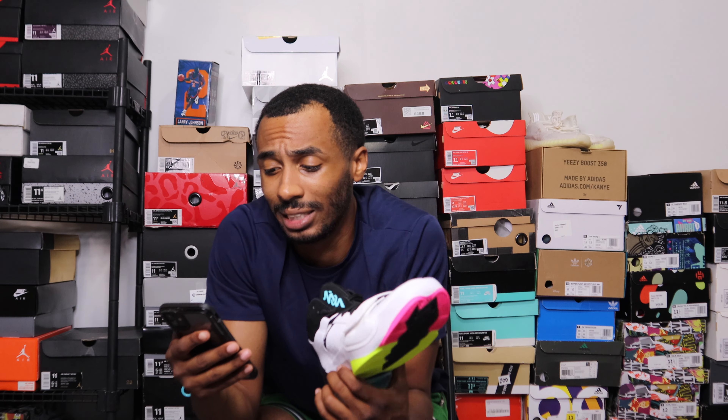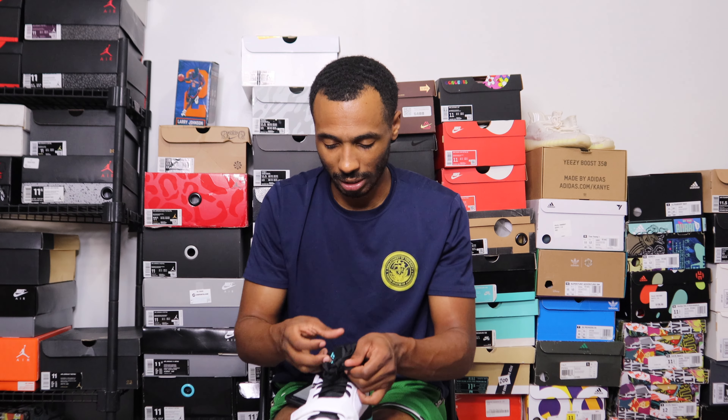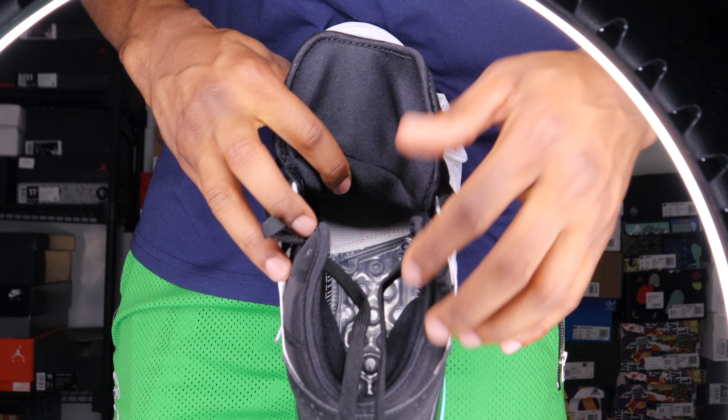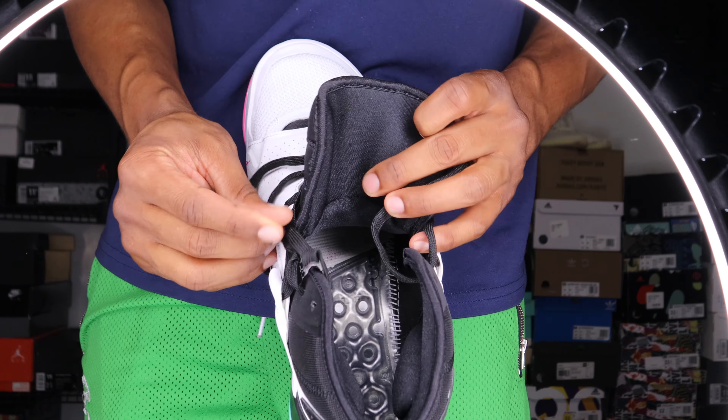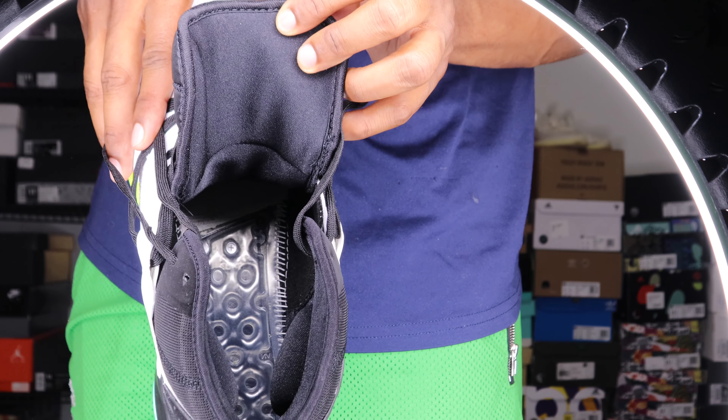The press release says the Zion 2 introduces a new concept that decouples the strobel, shifting it from a full-length unit to a focus on the heel. So they essentially split it — it's not full length, it's only in the heel. You can take out the insole and literally see where it's split. Around the mid-foot area is where they cut it off: strobel in the back, and Zoom Air in the forefoot. Shifting to a focus on the heel allows for 20% more Zoom Air on the forefoot, thus increasing responsiveness.